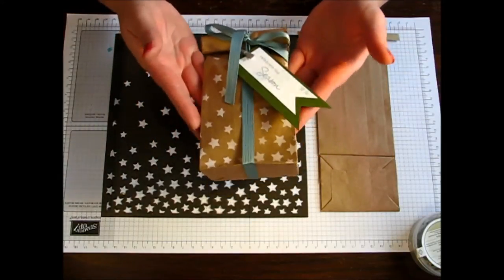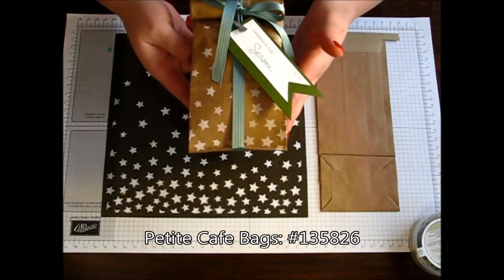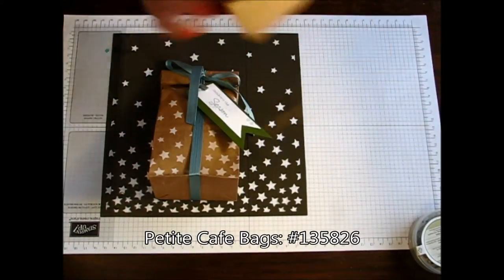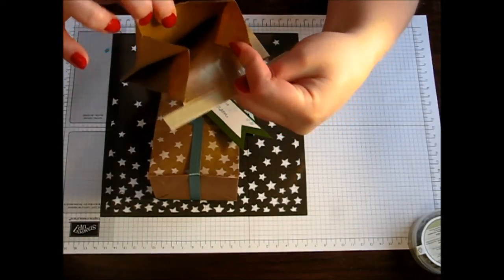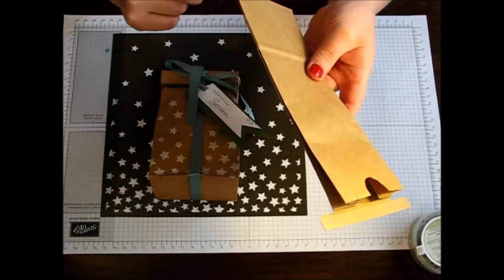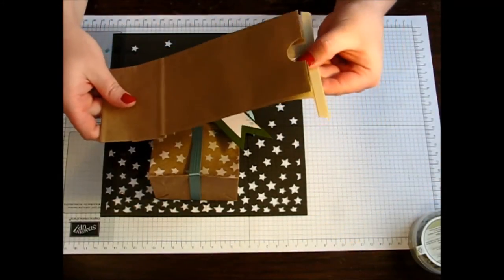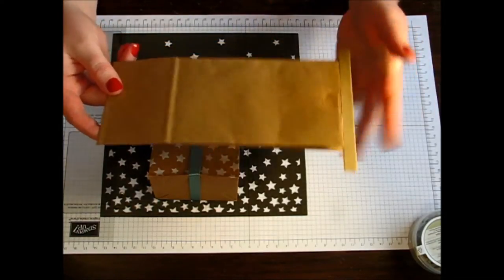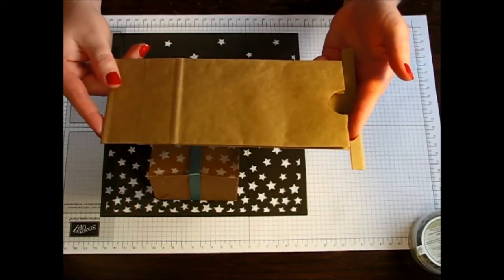I am super loving these cafe bags that Stampin' Up! has in the holiday mini catalog. They are super fabulous, perfect size for any little treat, and the best part is they are actually plastic lined. So if you have any goodies that maybe are a little greasy or a little sugary, you don't have to worry because this little plastic lining will prevent the grease from leaking through or making any messes. Your packaging will look super fabulous no matter what you put inside.